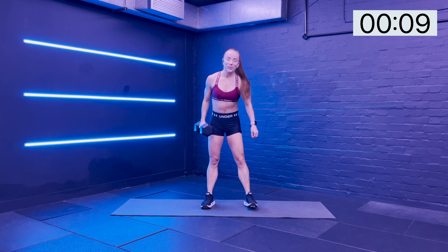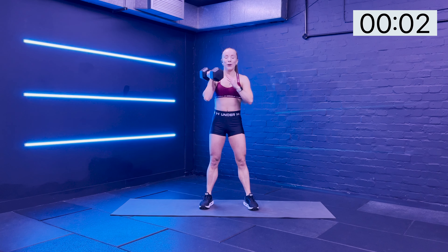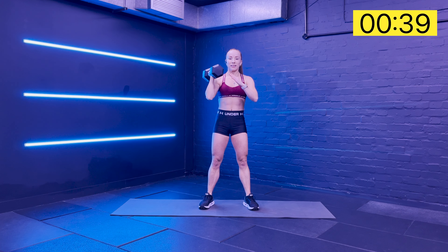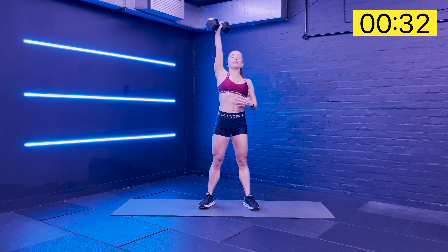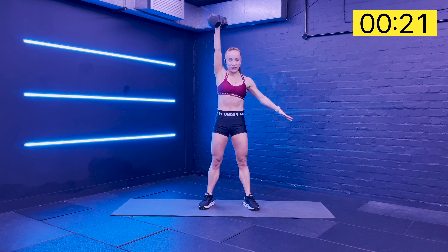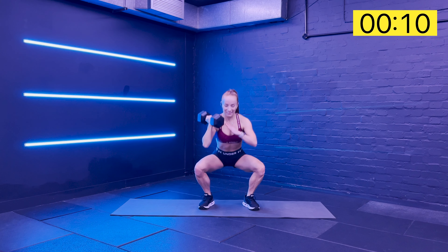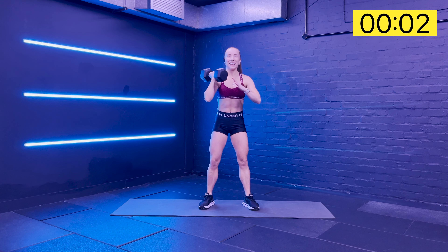Last exercise on this side - we have that unilateral loaded squat. Loading on one side of the body into that press. Take it down. Squeeze it up and press. Core - think about that core. Not allowing yourself to overextend as you get tired. Keep it nice and clean, refine those movements. Finishing last squat - two and one. Beautiful.